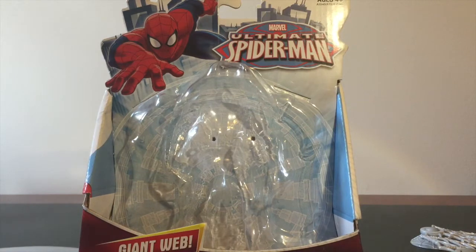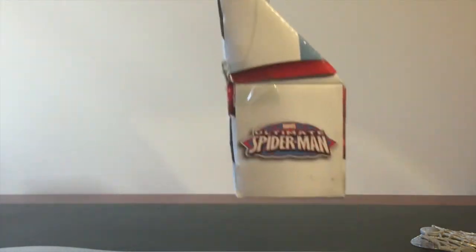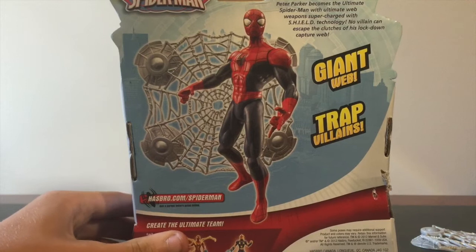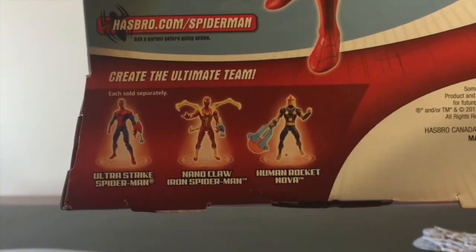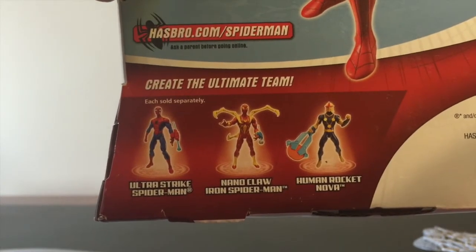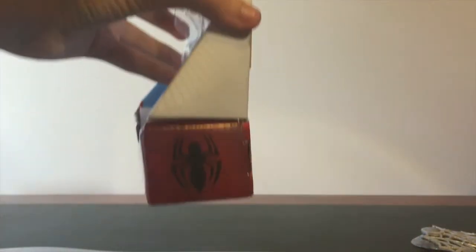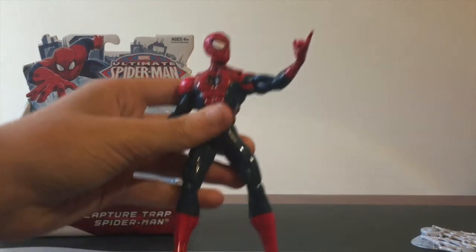Just a quick look at the packaging — as you can see it has Spider-Man and the title from the TV show. This is Capture Trap Spider-Man Giant Web by Hasbro. The back again has the giant web, a trapped villain picture, Spider-Man and the web. The synopsis says: 'Capture Trap Spider-Man — Peter Parker becomes the Ultimate Spider-Man with ultimate web weapons and supercharged shield technology; no villain can escape the clutches of his lockdown capture web.' At the bottom you can see there are three other figures in the six-inch wave. You can also get an Iron Spider-Man and a Nova, plus a Spider-Man logo on the side. That's basically it for the packaging.